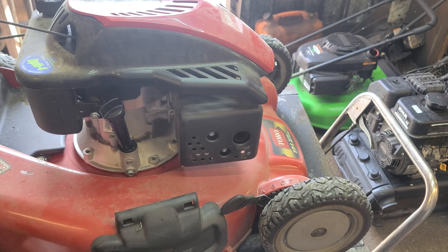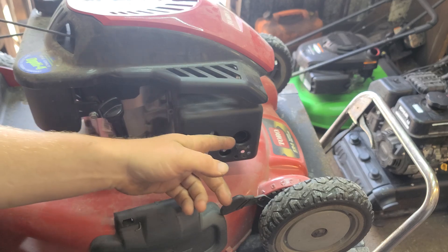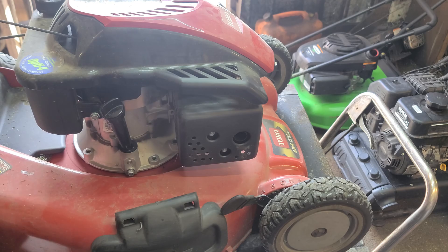You can most definitely hear a surge in this motor. I'm going to change the plug and we're going to see if the surge goes away.